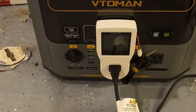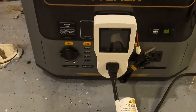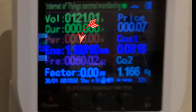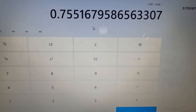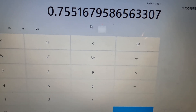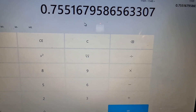The AC capacity test is complete. The result is 1169 watt hours. Dividing that by the 1548 possible watt hours gives a 75.5 percent efficiency rate on the AC side.